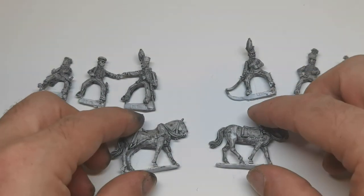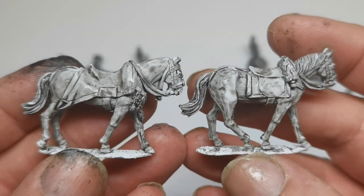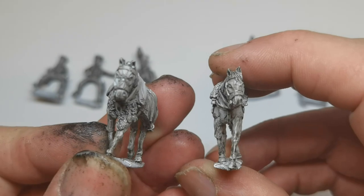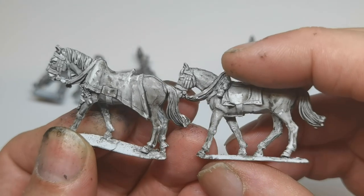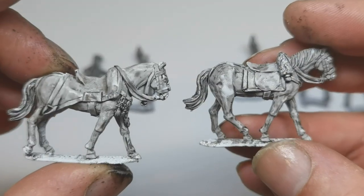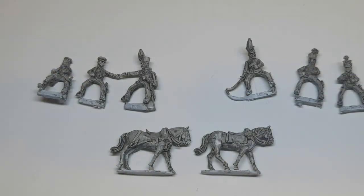I've just done a couple of the horses. So that's it — a quick look at two Perry packs in their Brunswick range: the Duke and aides, and the infantry mounted officers pack along with horses. Thanks very much for watching.